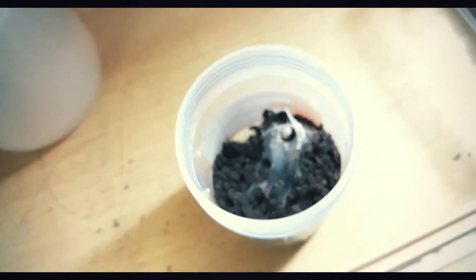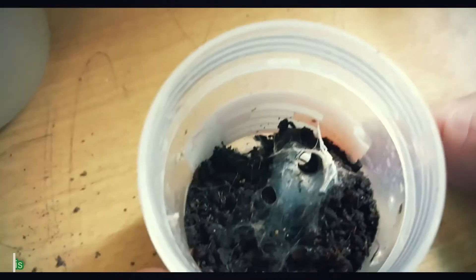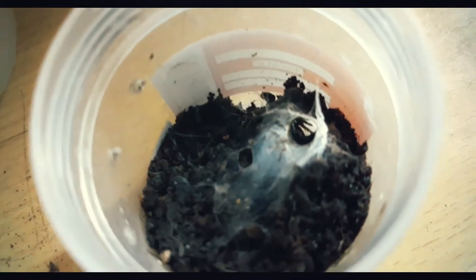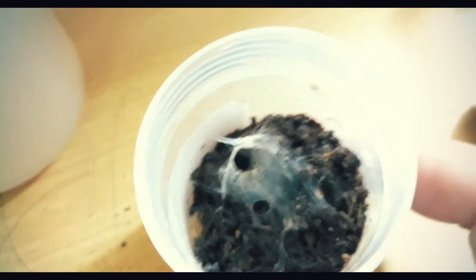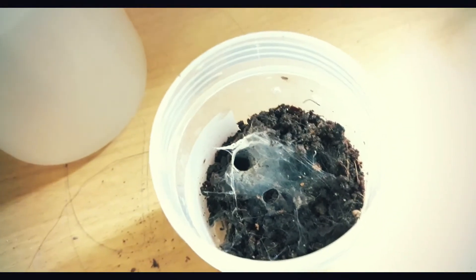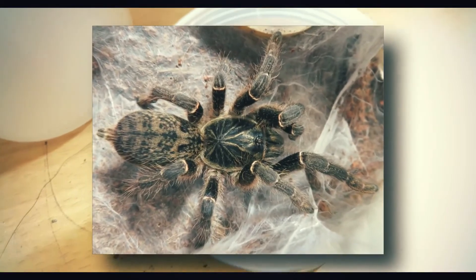Next is the Ceratogyrus meridionalis, known as 'merid' in the hobby community. We can't see it because it's still very small. It's also a heavy webber — it creates thick webbing for its burrow, as you can see. The webbing is really thick. When they come out and make their web structure — I forgot the exact term — anyway, we can't see it right now. I'll pop up an image on the screen to show what it looks like when grown.